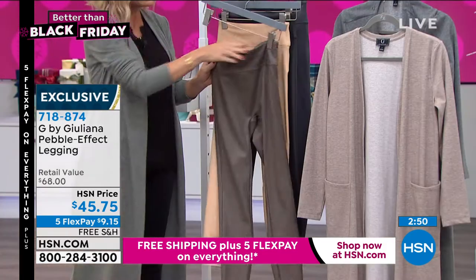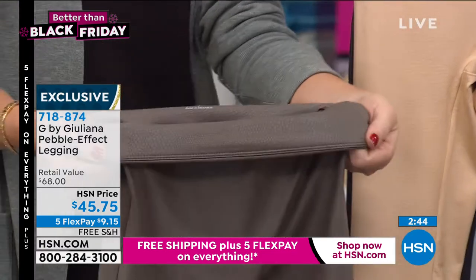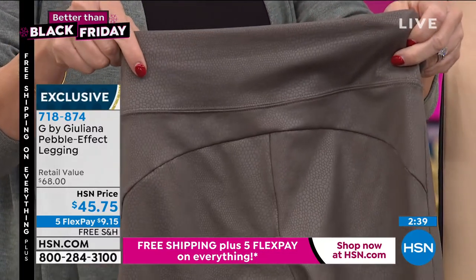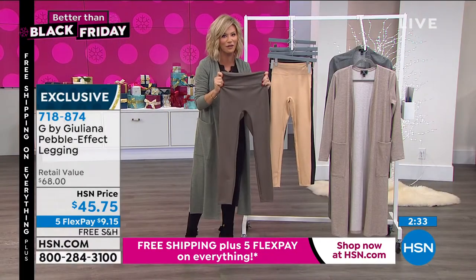The nice banding that Julianna did in the front — you have dual banding in the front, which is perfect. That's that secret support system working inside of this. And notice also in the back, the way that she did that heart-shaped seam. You don't have any seams going in the front of the legs, which gives you a very nice, clean look.